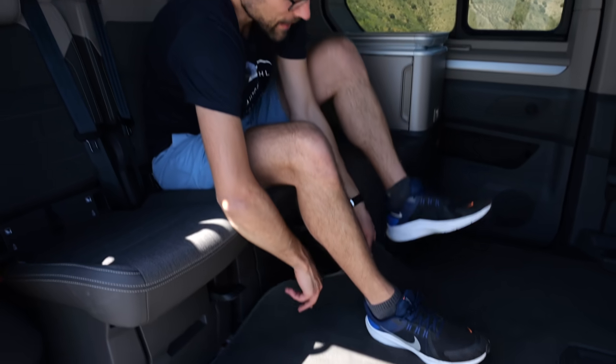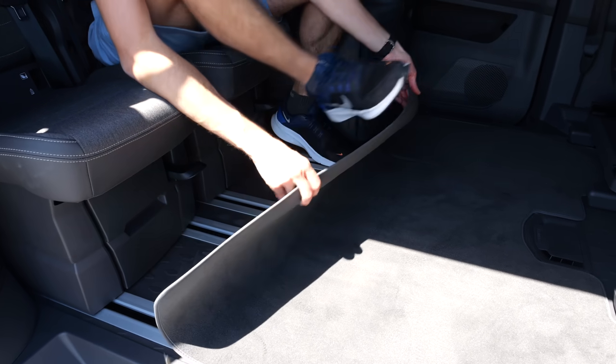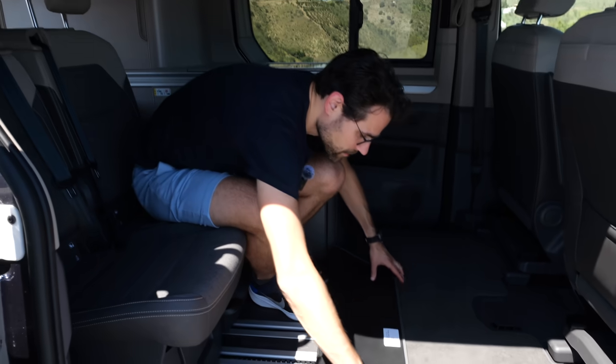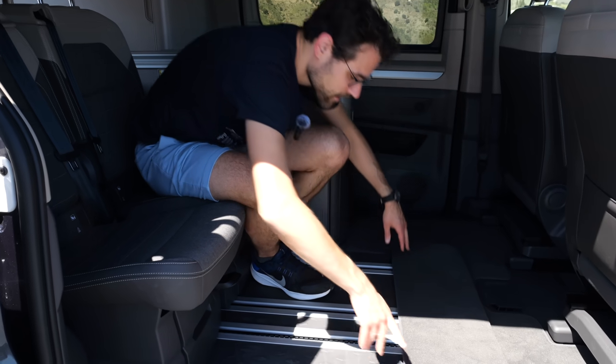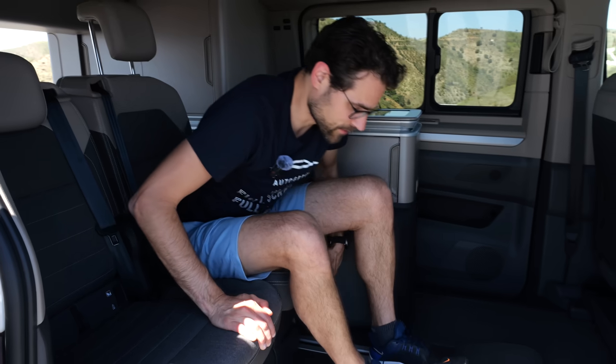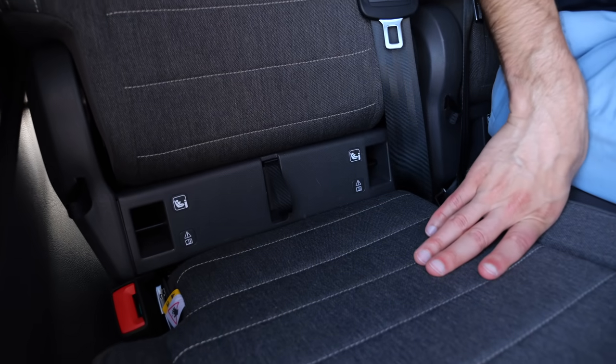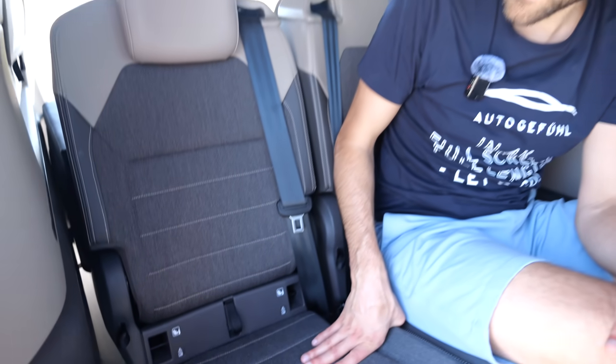If you want to slide the seats forward, you can fold them forward like this, with this or that styling, or the other way around. You can slide these seats forward — they're kind of narrow in this multi-van generation but still work for tall people. Isofix is in here for the kids. The crucial thing is folding down the lower bed — there's a lot going on with these seats.